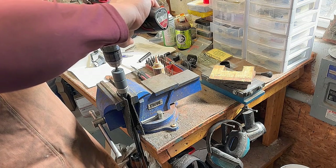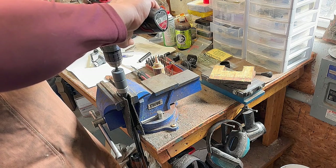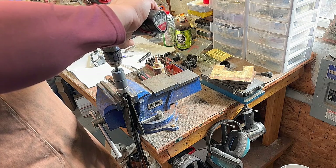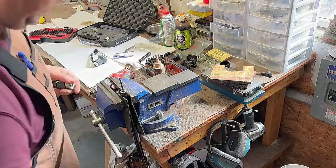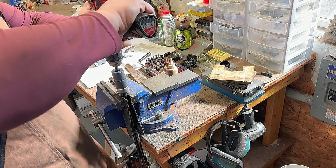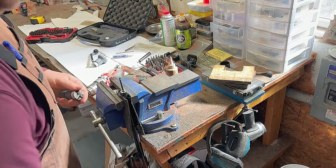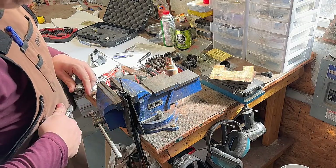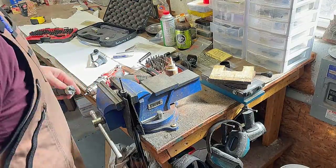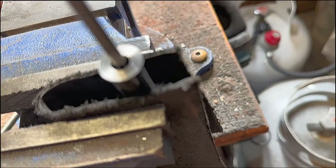Continue this process until all the file marks are gone and you can see that it's square out to the edges of the barrel. I also clean off the cutters quite frequently with a blowgun and then re-oil the surface. That looks good — everything's nice and clean.